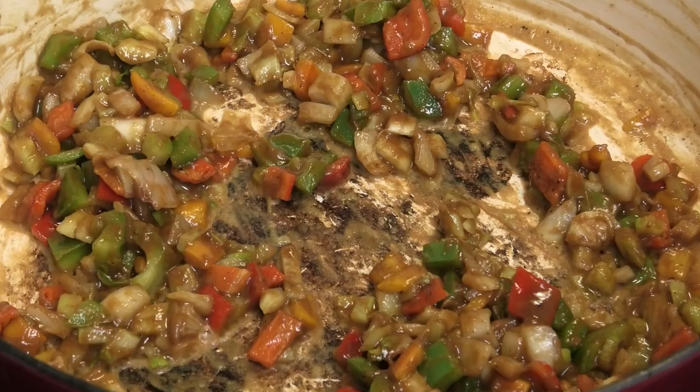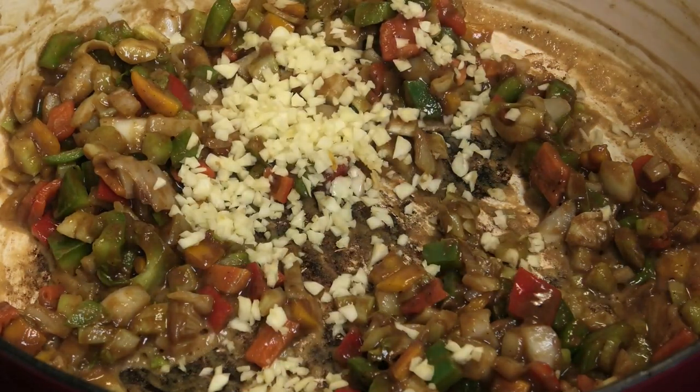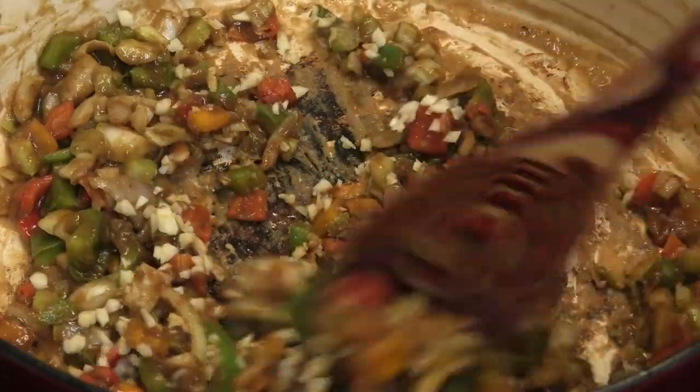When your vegetables are halfway cooked, add in some minced garlic and allow that to cook and soften.